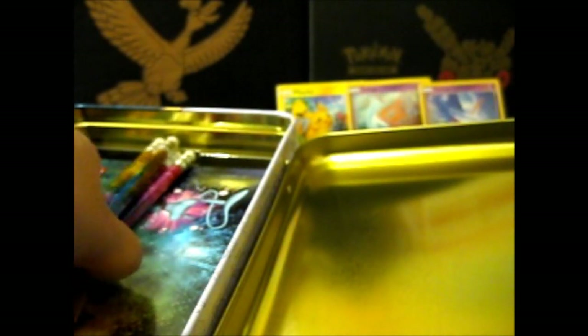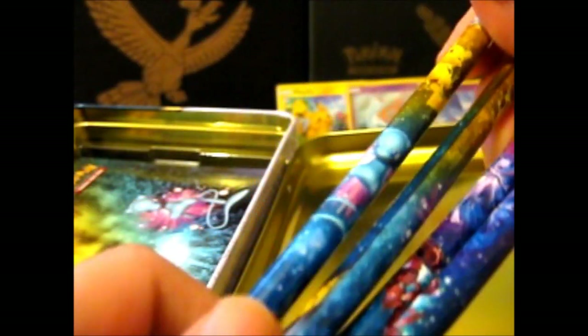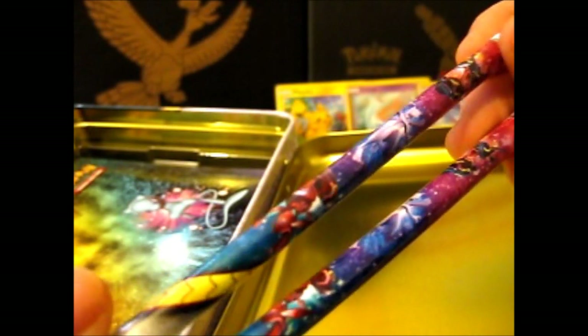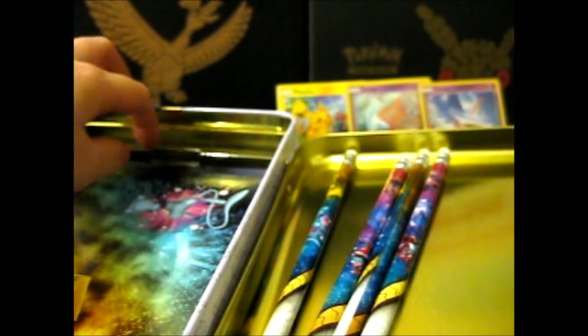Inside here, you have four pencils. So there are two different arts — one only has Pikachu and Shining Mew on it, and these two have the Shining Genesect, Rayquaza, and Mewtwo. I don't know if I'm gonna use them, but I'll probably keep one each as unused for the collection, and I'd use two of them if I did. I do have plenty of random pencils in my pencil case for my drawing stuff.